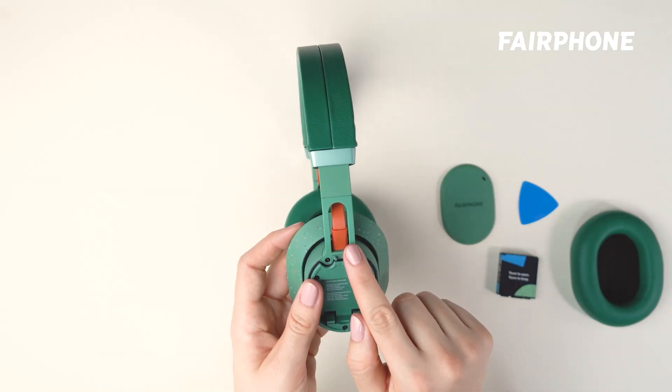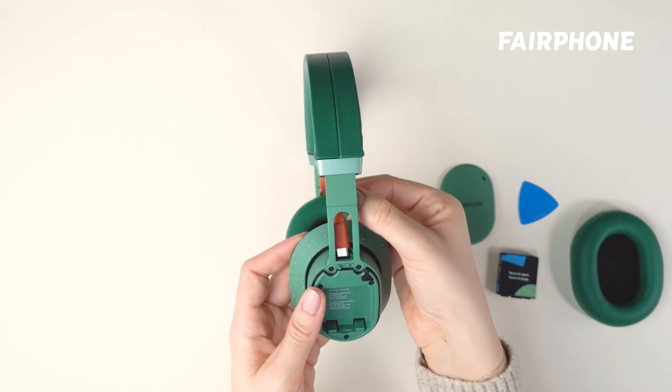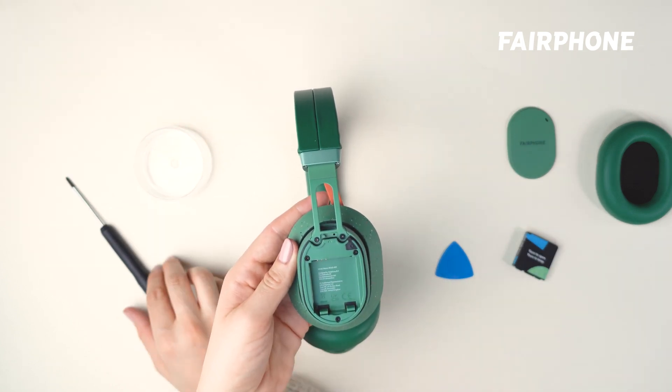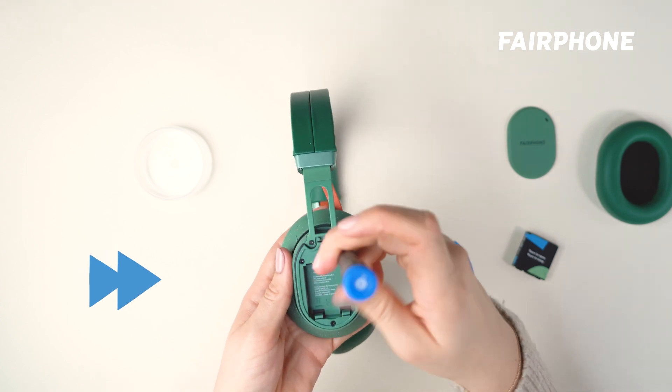Once the ear cushion is removed, you'll see a cable that connects to the top of the speaker. Carefully release the cable from the speaker. Next, please notice the two screws that hold the headband base in place. Use a screwdriver to carefully unscrew them, being careful not to strip the threads.